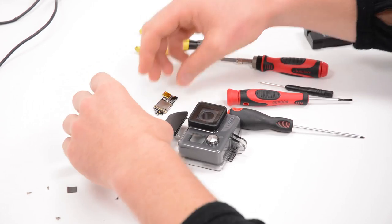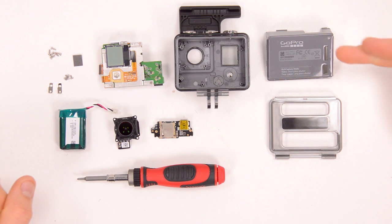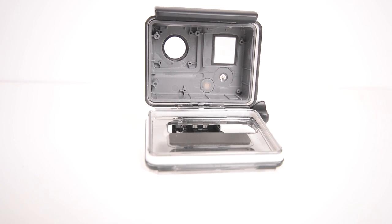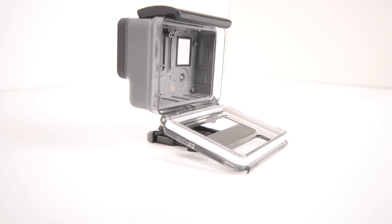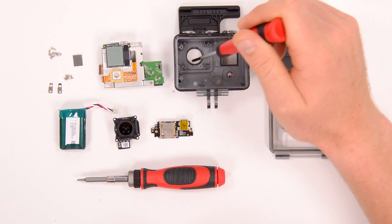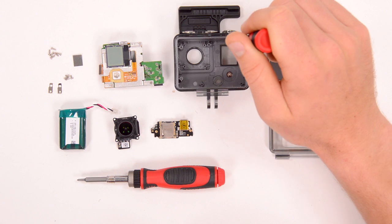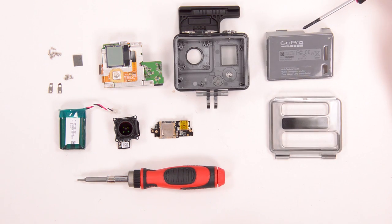That's the completed teardown of our GoPro Hero. We can see we've got the back piece we took off first, we've got the back door, and we've got the case with nothing in it anymore. You can see the case is very different than a normal GoPro case — it's got a lot of screw mounts in here. Also, there are no holes where you can detach the lens housing, so the lens on this is not replaceable at all. There's a big window cutout for the LCD screen, and the buttons are very similar to the normal GoPro case.